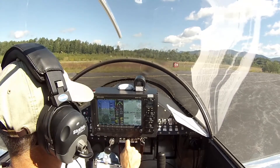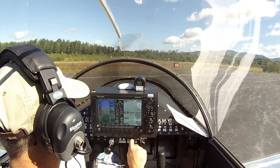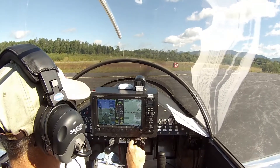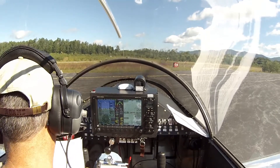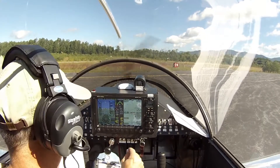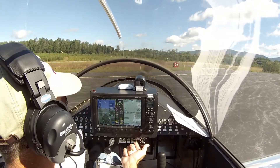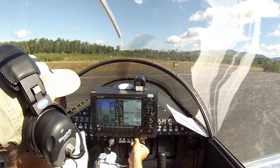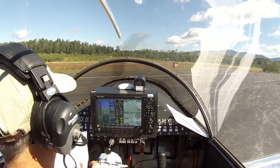Fuel pumps — check each one. Turn off one, keeps running. Turn off the other, keeps running. Now we're going to check the ECU. Right now it's on the primary; we're going to go to the backup and we're going to lose RPMs and get a bump. Turn the primary back on — everything comes back up.